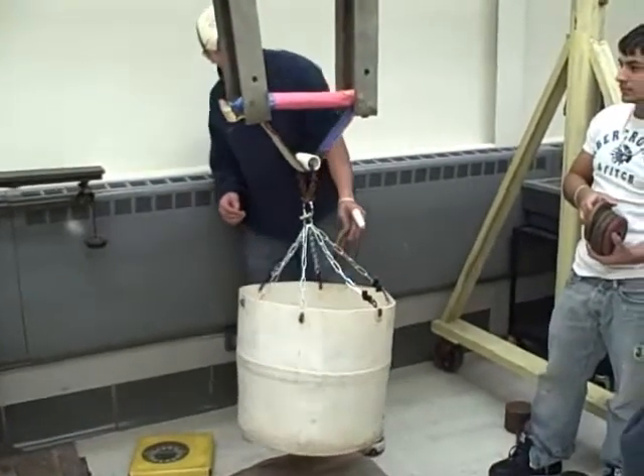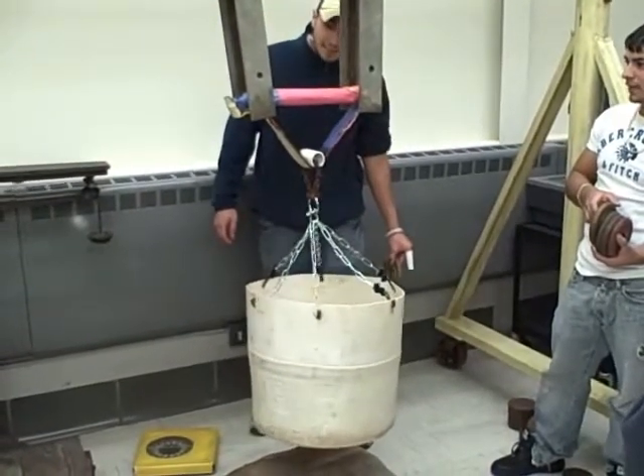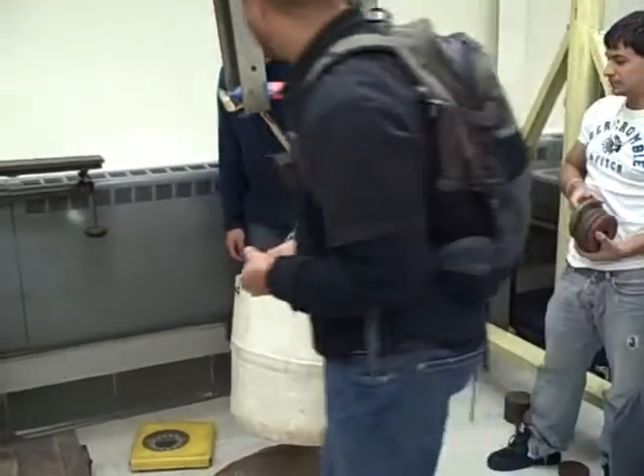Whoa! Wait, it's not down yet though. It's not down, it's not down. Keep going. Keep going.